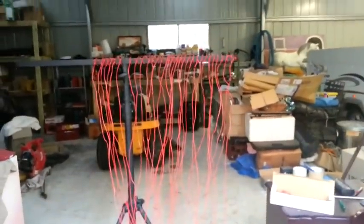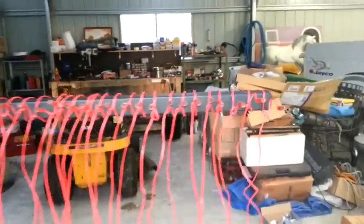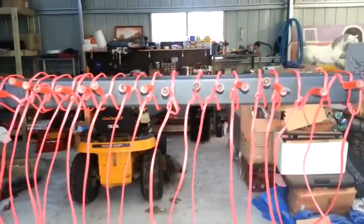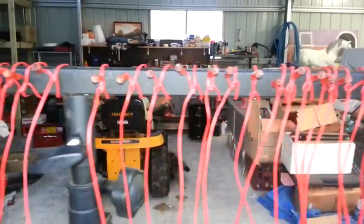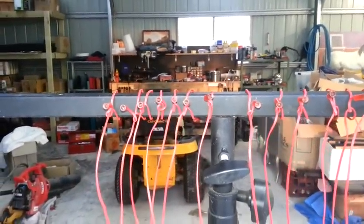3, 2, 1, fire. Checking all 32 have fired. All 32 cues have been fired simultaneously.